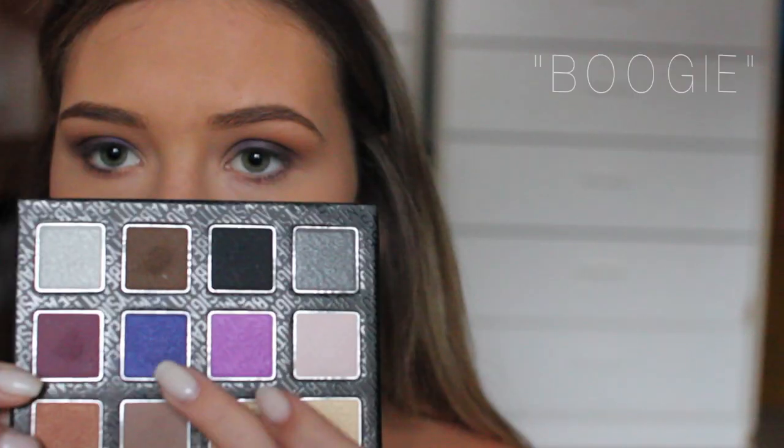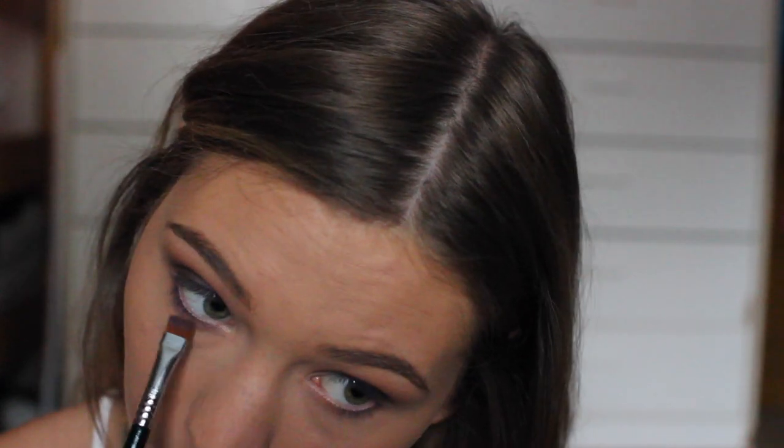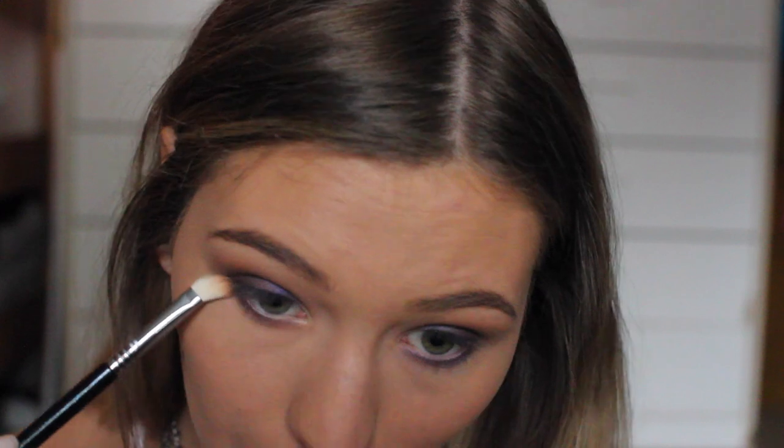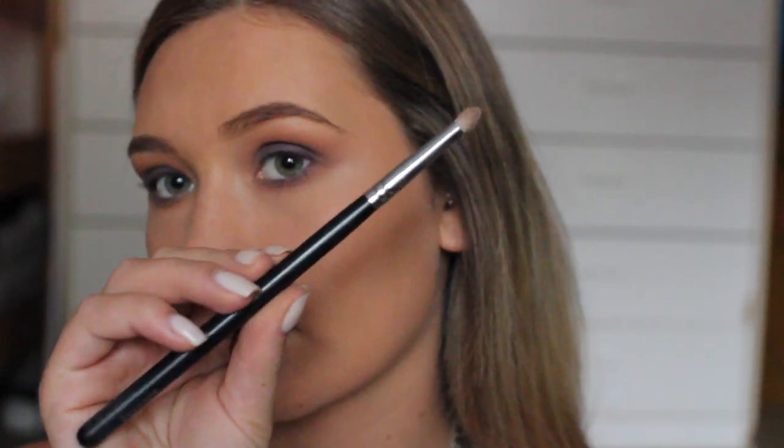Then I went in with a flat definer, which I believe is the E15 — I could be totally wrong, I'll have everything listed below. I used the dark blue color again and took it from the outer corner to the inner corner of my lower lash line, then blended that out with the Topaz shade that we used in the crease. Then I'm taking a pencil brush from Sigma and applying Skyline to the inner corners and brow bone just to brighten everything up.